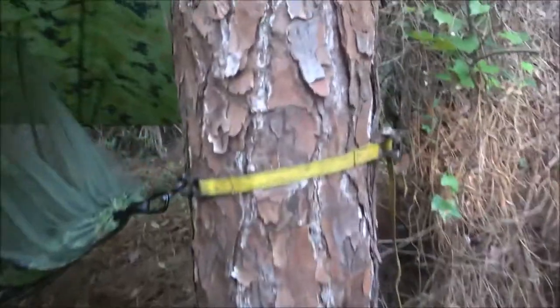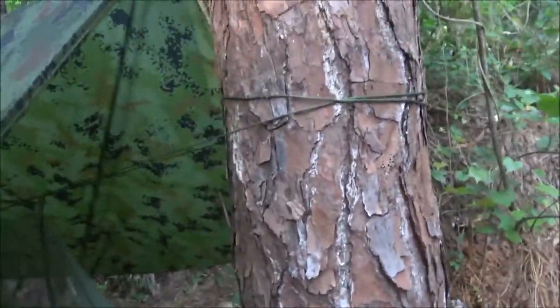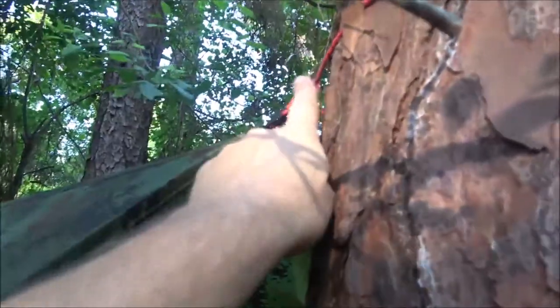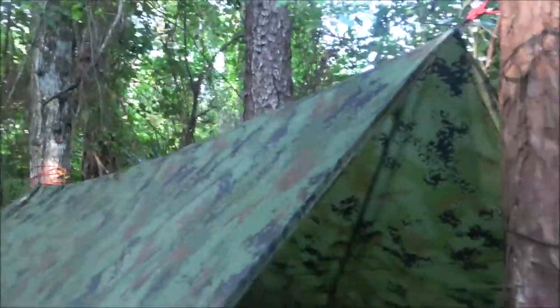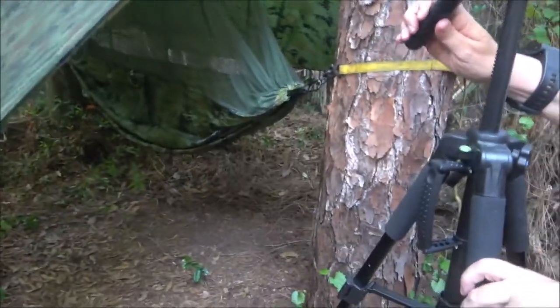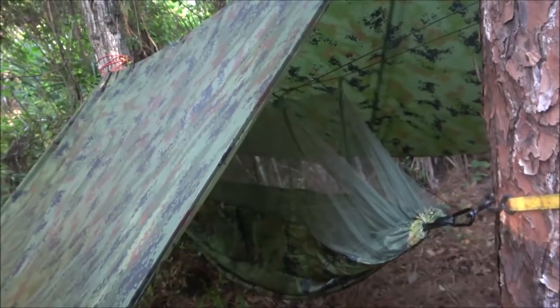I suggest bringing some extra straps. You can tie them in a knot but they're a pain to get untied — if you can't, you'll have to cut them. Since my trees aren't quite far enough apart, I ran my own ridge line. I tied that corner to a little tree, put a stake in the ground on this one and the back one, and tied another corner to this tree. Always bring extra cordage and stakes. If you're out in the woods with a knife, you can always make stakes.